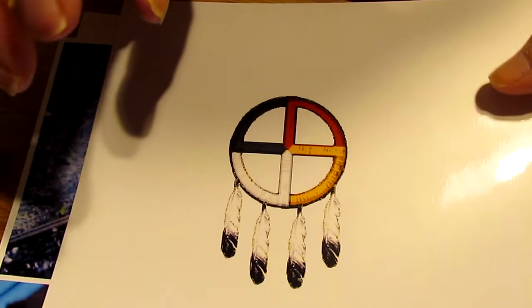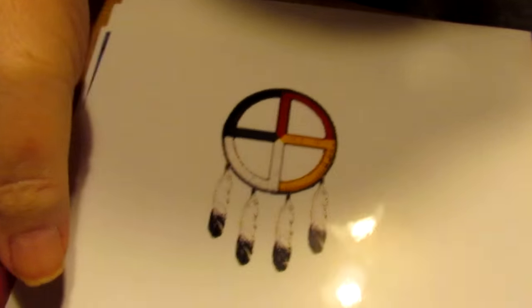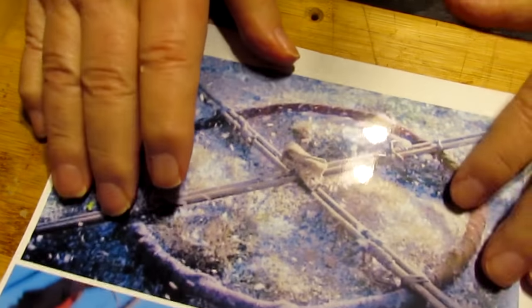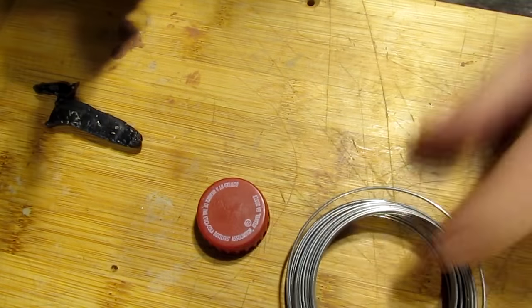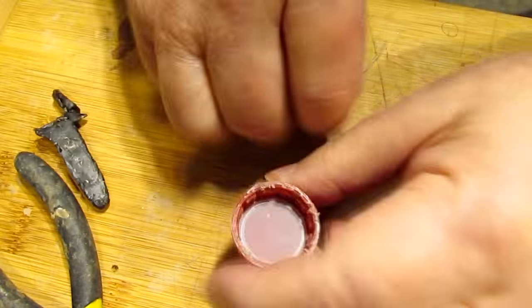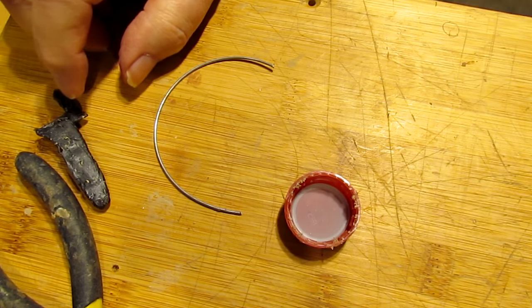I'm not sure I'm going to add feathers on the bottom because that would just add to the cost of producing, unless I can figure some way of doing it. I decided to make the round circle of the medicine wheel the same size as this bottle cap because it works out size-wise with the sculpture itself.